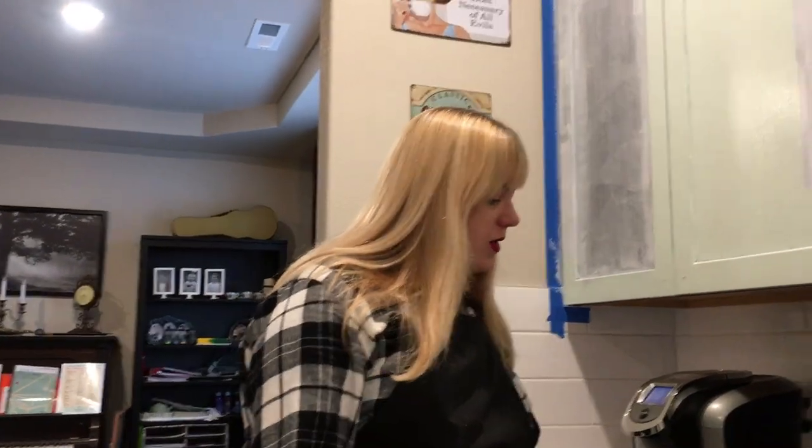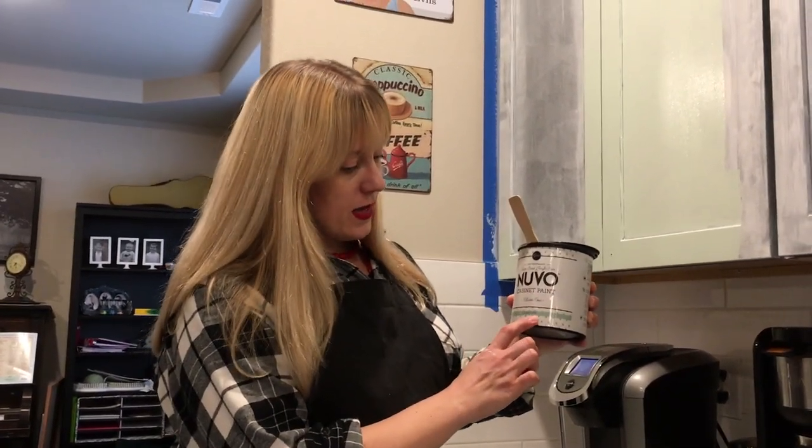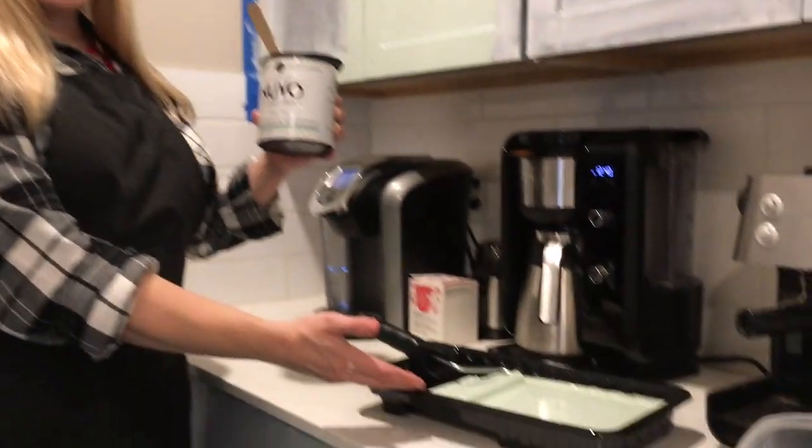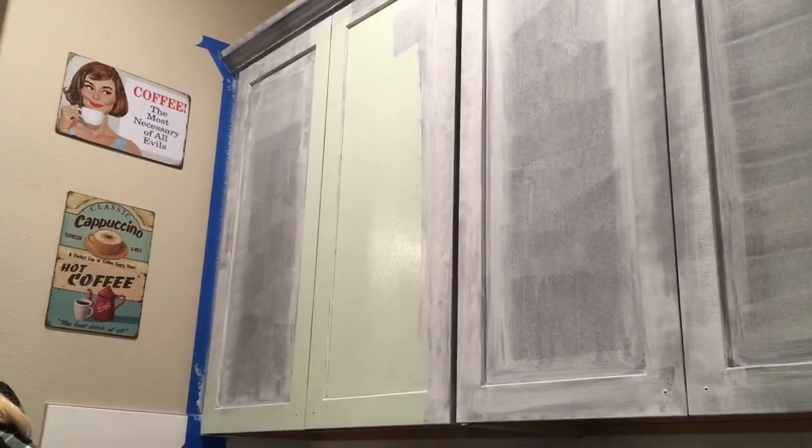We are continuing our cabinet makeover and we have begun the painting process. We are using this Nuvo cabinet paint in a soft mint. It ended up being a nice minty green which is what I was looking for — almost a retro vibe. I began putting it over the primed cabinet and it is turning out quite nicely.